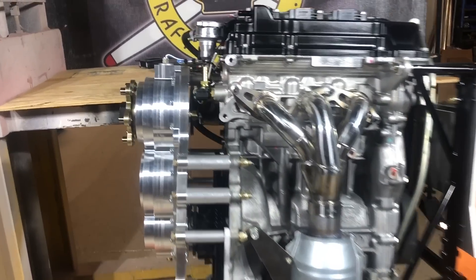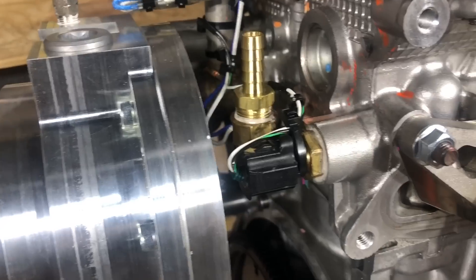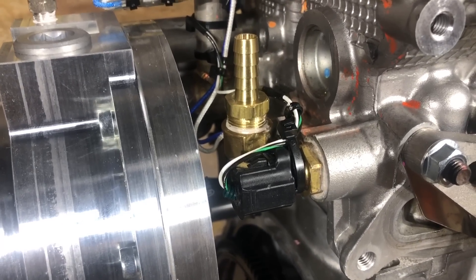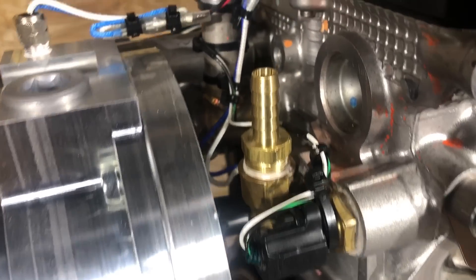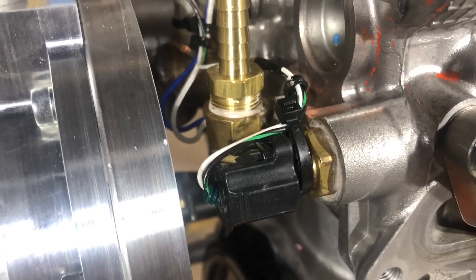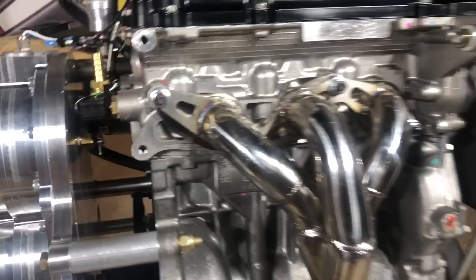On this side we also have the coolant sensor for the computer. We looked at the one that feeds information to the Viking View earlier; this one, sitting on the opposite side near the heater outlet, provides coolant temperature information to the ECU of the engine.